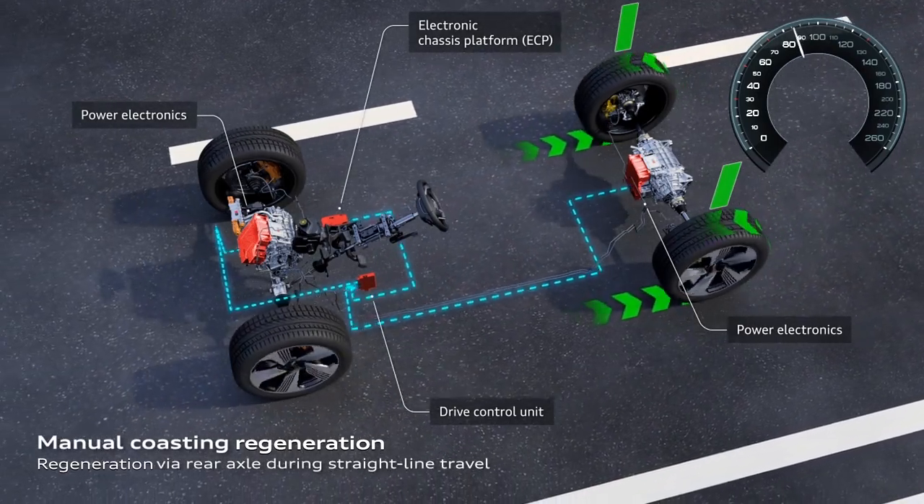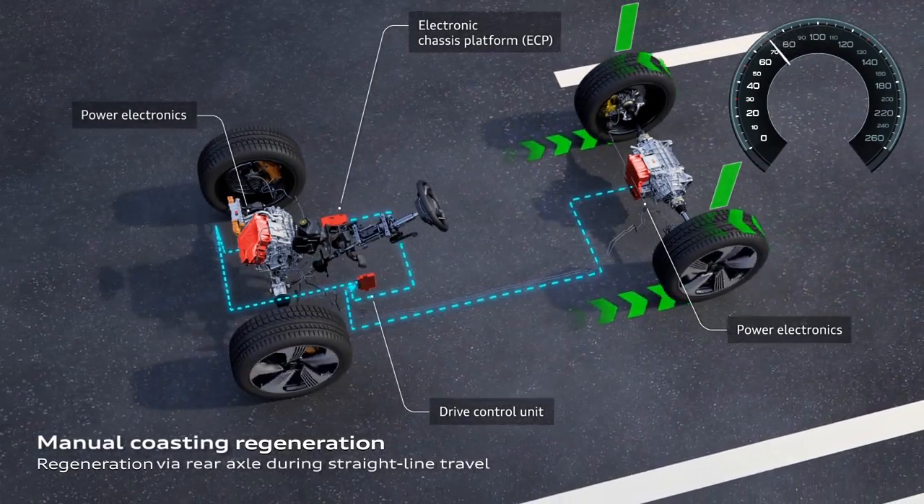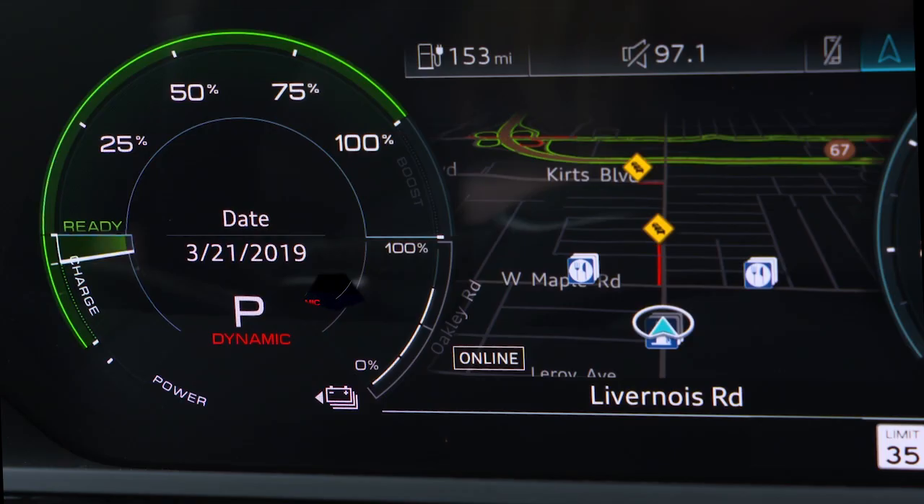In either of these two regeneration levels, the vehicle will decelerate and battery regeneration will begin when the accelerator pedal is released. The power meter needle will go into the charge zone, showing power is flowing to the battery. The charge zone will expand as the battery charge decreases.